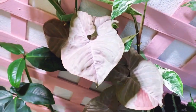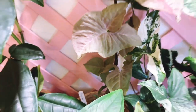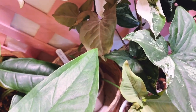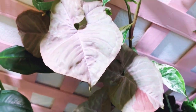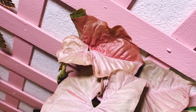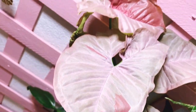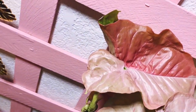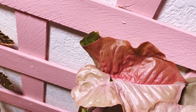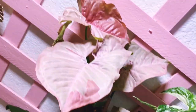The next one is Syngonium pink spot, which I found locally. See how big this is? It came as an unrooted cutting. I rooted it in water, then transferred it into my DIY homemade pond mix and it's doing so well. Look at that — isn't it gorgeous? That one has a giant pink spot. That whole half of the leaf is the color of the spot. Syngonium pink spot.